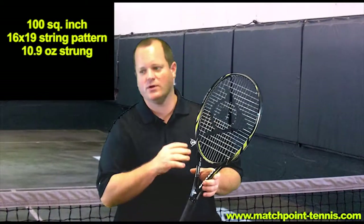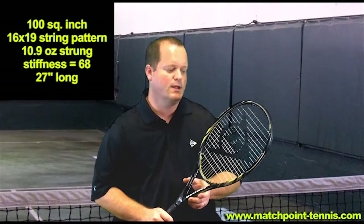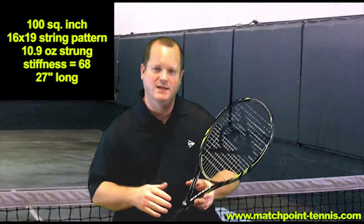This is a 10.9 ounce racket. So whether you're a 3.0 player or a 5.0 player, this thing does everything well from just about every part of the court. Whether you're looking for power from the baseline or touch on your volleys, this is a great option to try.